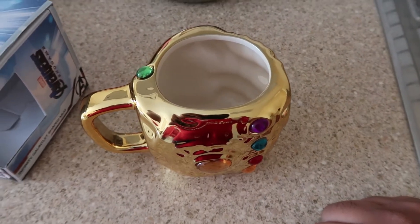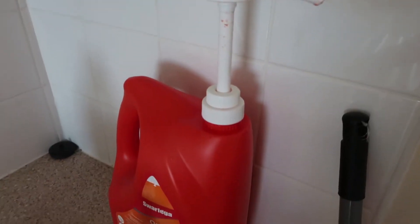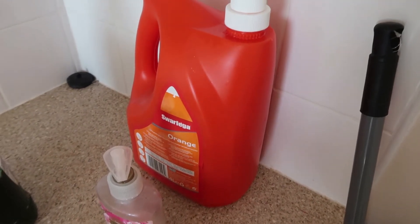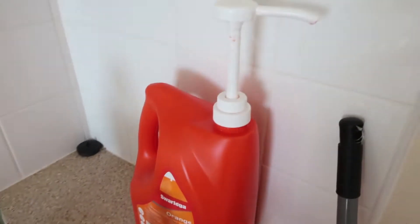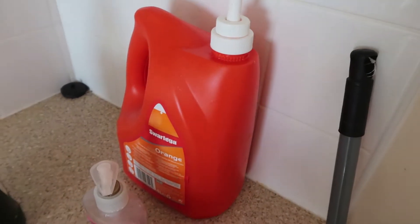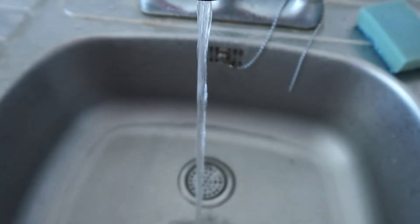I was wondering whether this Thanos mug does the same thing, because these gems look like they could light up. Let me just show you what happened. There is my humongous hand sanitizer that I unboxed on my personal channel. It's pretty good — it's a good product, there's a lot of it. Anyway, the water is now hot.